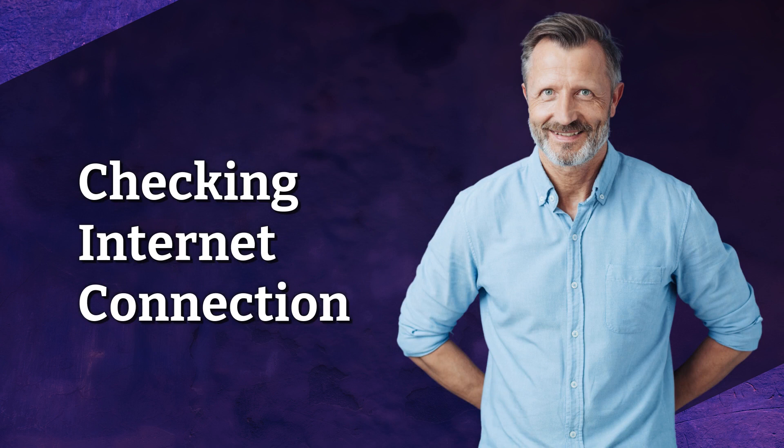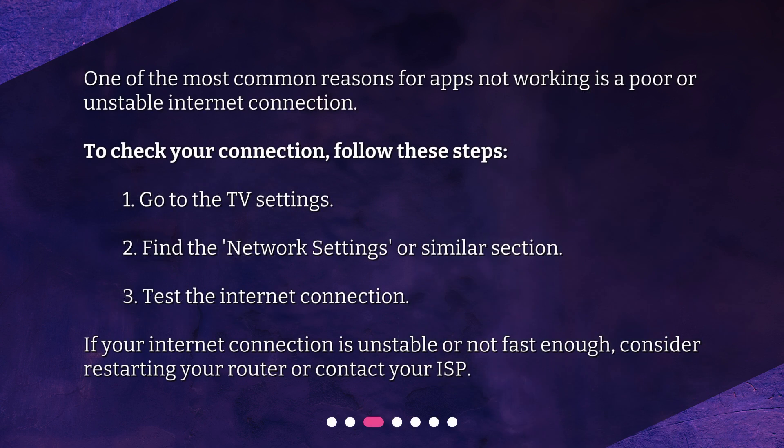Checking Internet Connection. One of the most common reasons for apps not working is a poor or unstable internet connection. To check your connection, follow these steps: 1. Go to the TV settings. 2. Find the Network settings or similar section. 3. Test the internet connection. If your internet connection is unstable or not fast enough, consider restarting your router or contact your ISP.